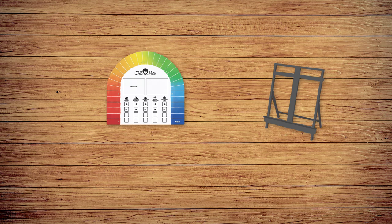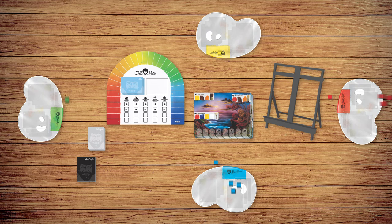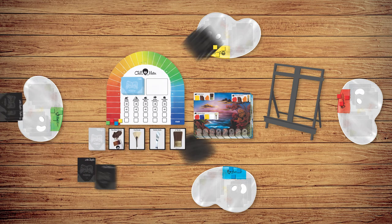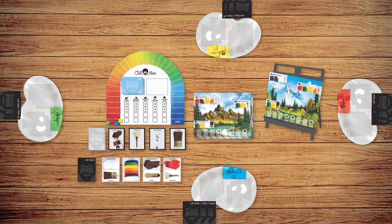Ready to play? Place the easel and game board onto the table. Shuffle the chill cards, art supply cards, painting panels, and technique cards, placing them onto their locations. Each player takes a pallet and its matching chill cube and three feature markers, placing the chill cube on the start space. Reveal the top four technique cards and place them into a row. Deal three art supply cards to each player and reveal the top four, placing them into a row. Reveal the top painting panel and place it into the easel. Place the Bob mover onto the easel shelf. The player who most recently painted goes first!